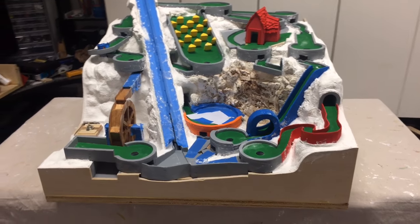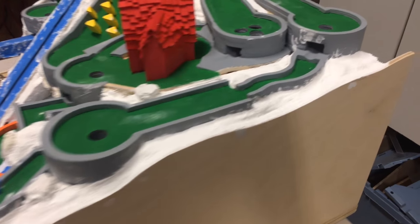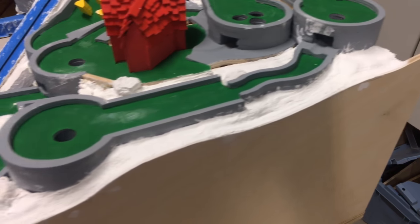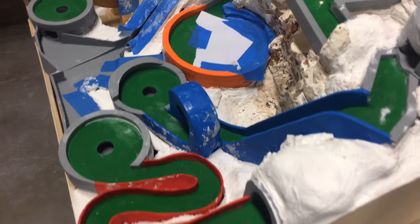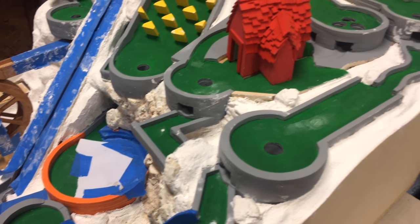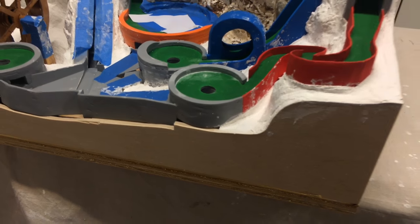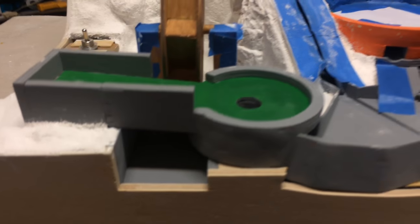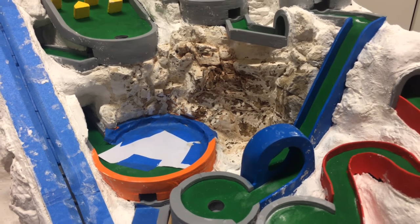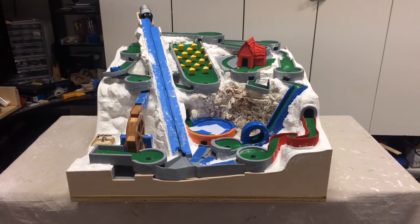The next video will be one big time-lapse of painting all the landscaping. This machine is really starting to look finished.